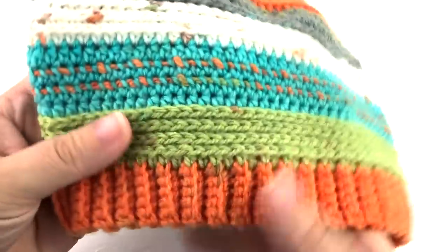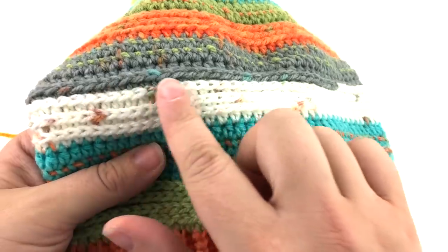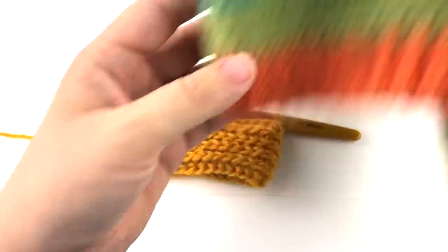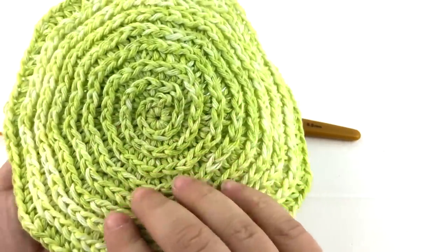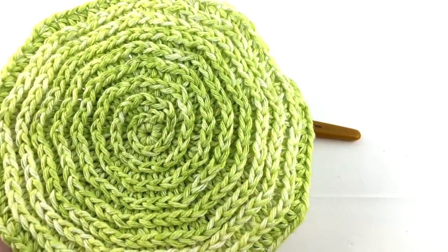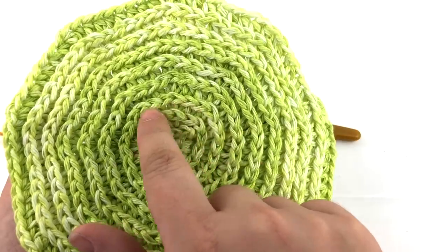Here you can see I use this stitch to add texture to my daddy and me slouch beanie. This stitch is used in a flat circle and creates the spiral in my spiral washcloth.